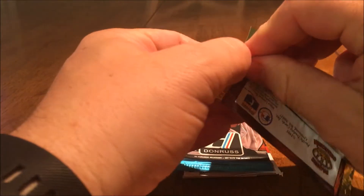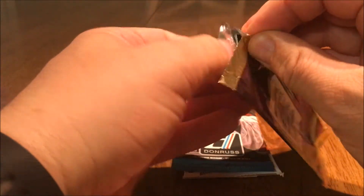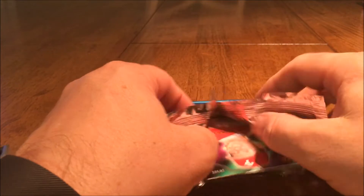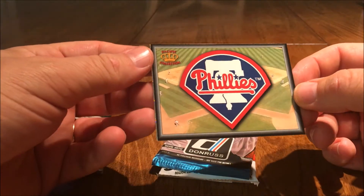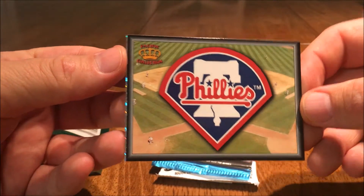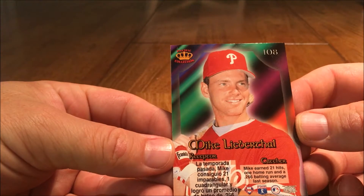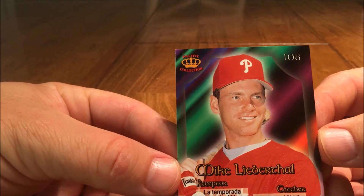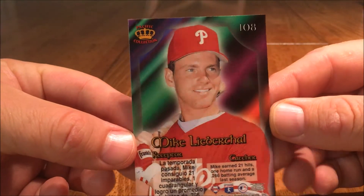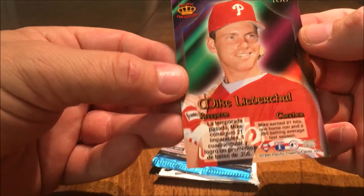I've actually seen this Pacific brand cracked before but it was football, and they're actually very cool looking, so I'm kind of excited to see what this looks like. Not sure I'll know who it is, but it's Phillies — see it's shining on the sides there. Mike Lieberthal, catcher. It's a nice looking card, actually very nice.